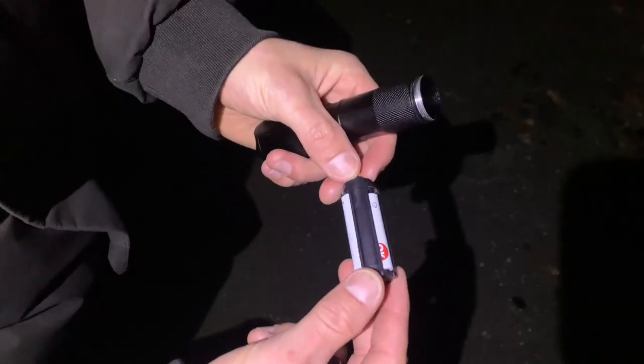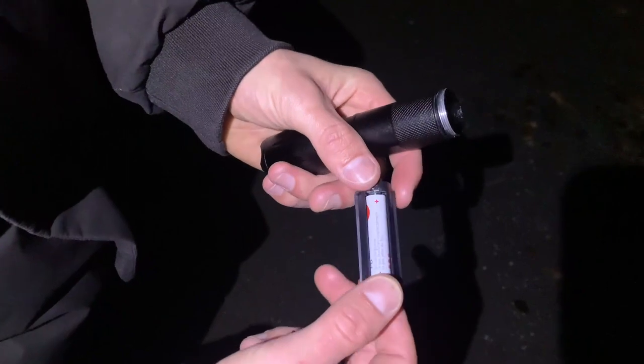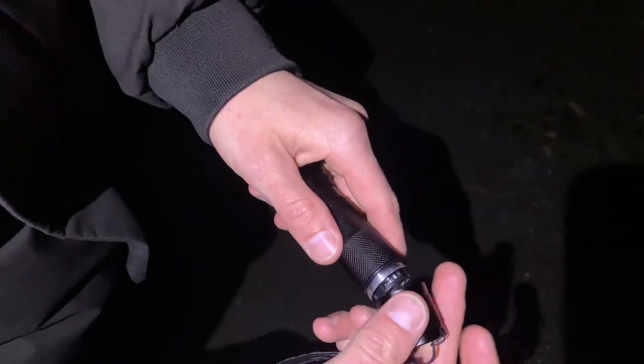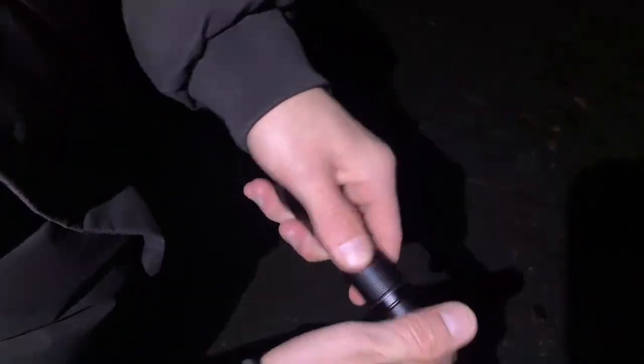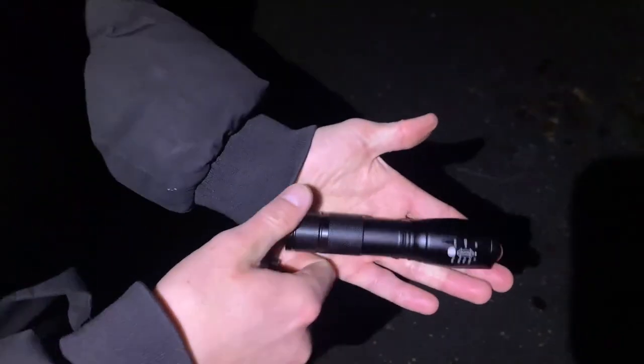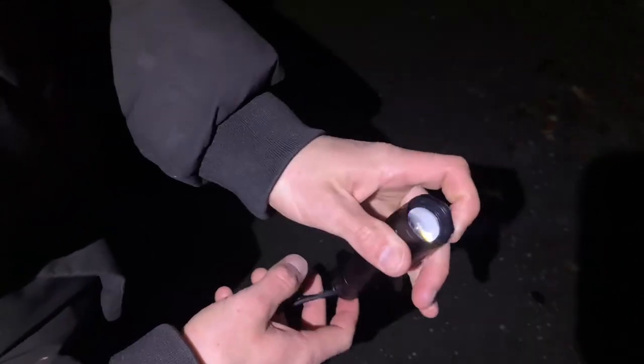It takes triple-A batteries — three of them — and the battery life lasts very long, so it's perfect when you go on a survival trip or when you go for a hike. It's very compact, about the size of my hand, so you can just put it in your pocket really easily.